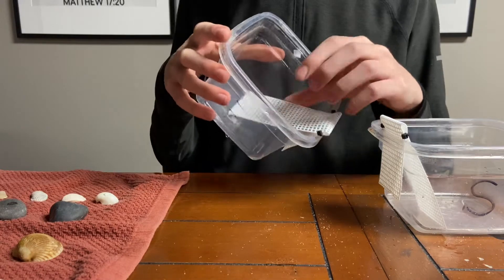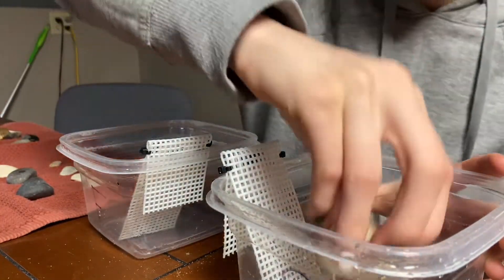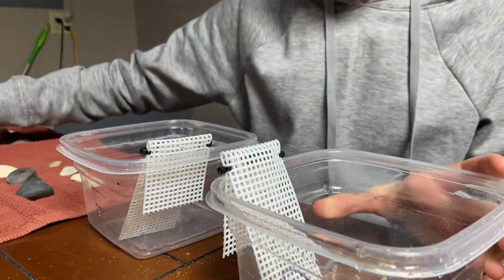We also put shells in the bottom so they can have traction. For ladders we use just plastic canvas. I'm arranging the shells and rocks in the bottom in a way that will make the ladder sturdy so that they do not slip.